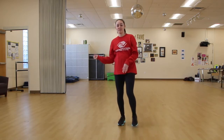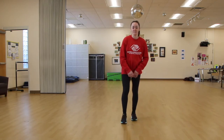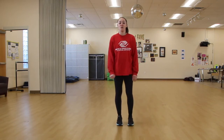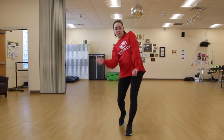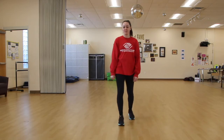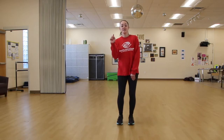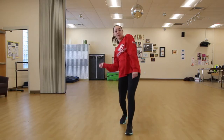Sometimes it looks like we're rolling the dice - if that's more comfortable for you, do that. Let's do it a little bit faster: ding dong, call me on my phone, iced tea and a game of ping pong. One more time - five six seven here we go: ding dong, call me on my phone, iced tea and a game of ping pong.